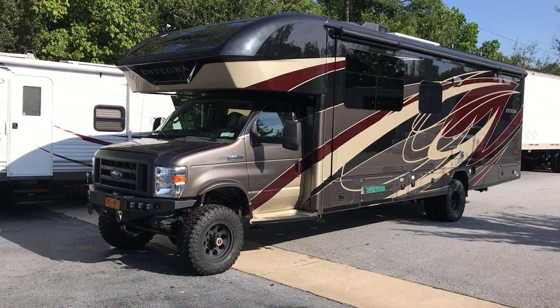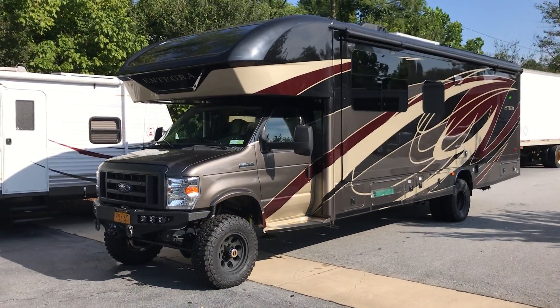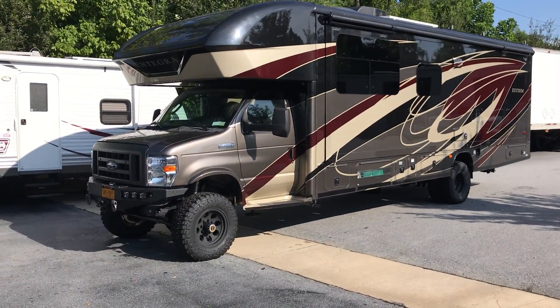Hey everybody, Chris at Ujoint with another RV. We've been knocking these things out lately — love building them. They're just the coolest thing ever. This one really turned out nice.